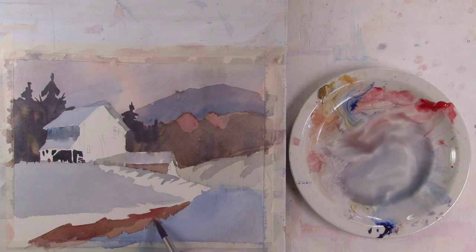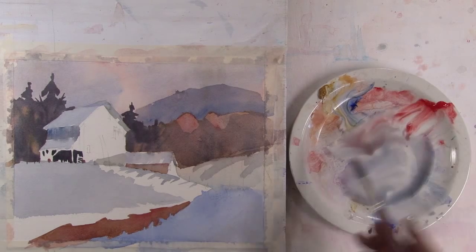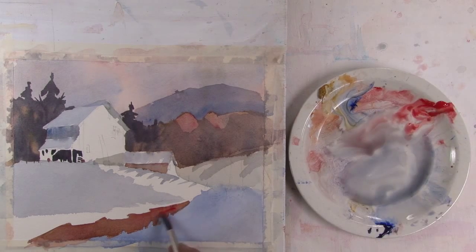Now this water — it's dry now, but I want it to be even darker, so I'm re-wetting it. And I'll put some stronger colors in there.